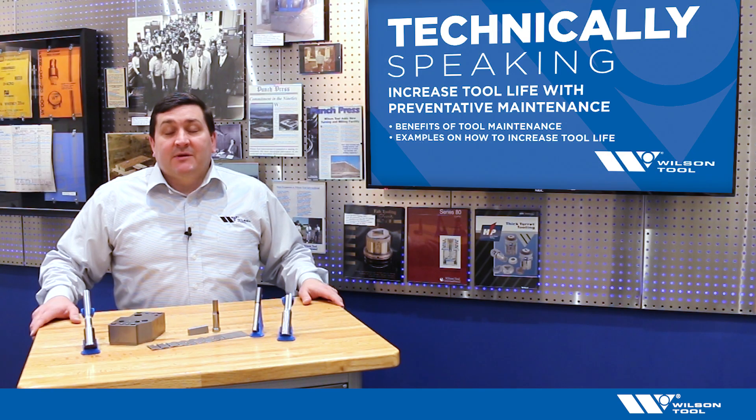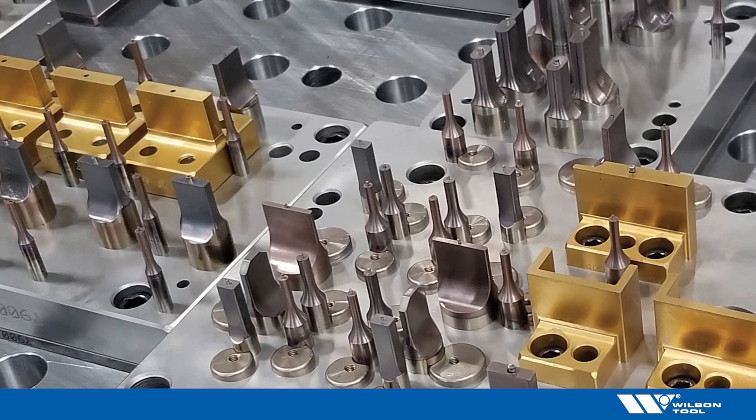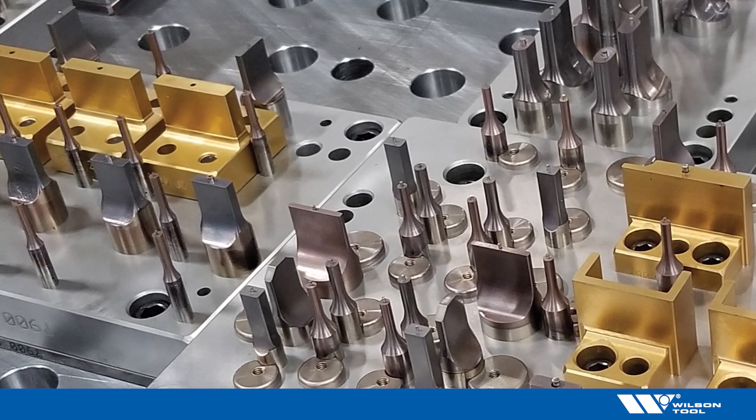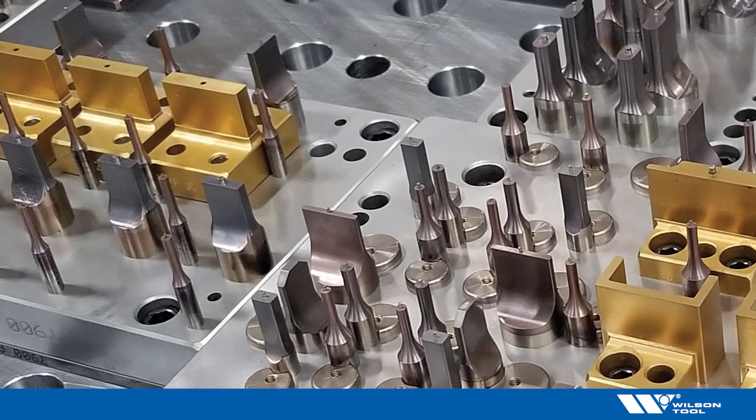Let's take a look at some examples of areas to pay close attention to. Check your die surfaces, pins and bushings, cams, your springs, and your forming and cutting tools. You should remove debris and check for any burrs and any galling.